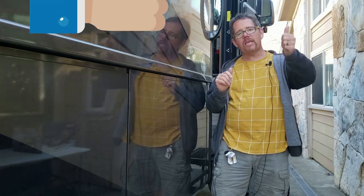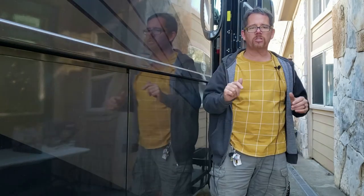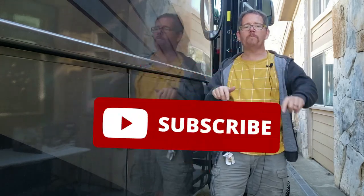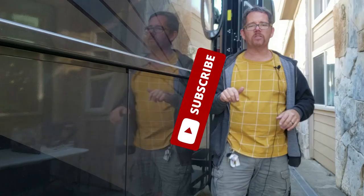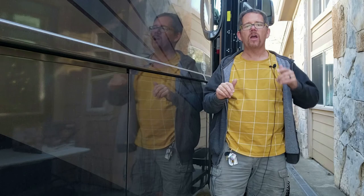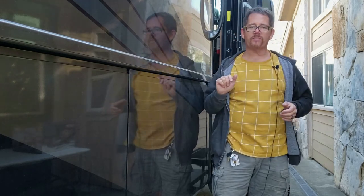If you like this video, please give us a thumbs up — it sends a great signal to YouTube and they'll show it to more RV owners just like you. Smash that subscribe button and the bell notification too. We're putting out at least two videos a week right now, and I know there's going to be something we cover that's going to help you. We'll see you in the next video.